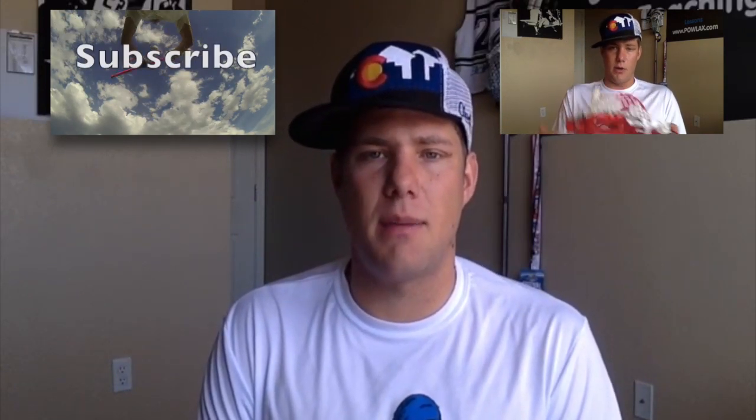That concludes the Powlax Pre-Strung Canadian Dream Pocket video. You guys can order one from Powlaxshop.com. Thanks for watching — let me know what you thought in the comments section, click that like button if you liked it, subscribe, click the video to the left to watch more Powlax product videos, and have a great day. See you guys next time.